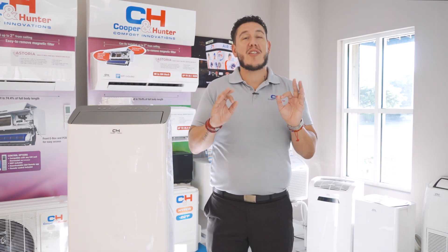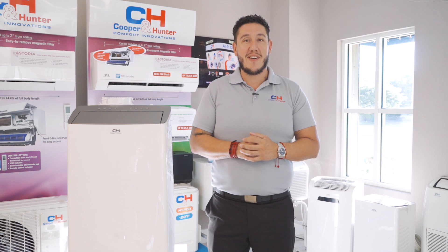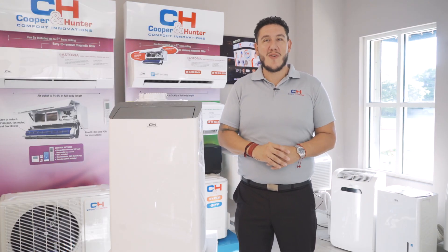The STLS is extremely quiet, reading in at only 42 decibels — so quiet you could even have it in a library. The Cooper and Hunter STLS is backed by a two-year limited warranty.